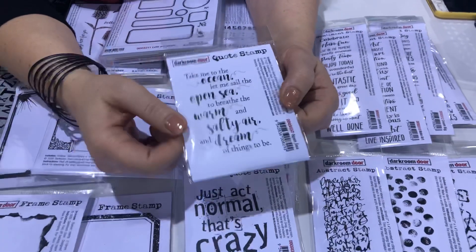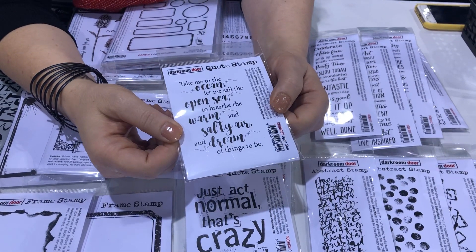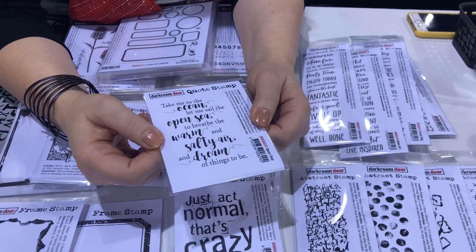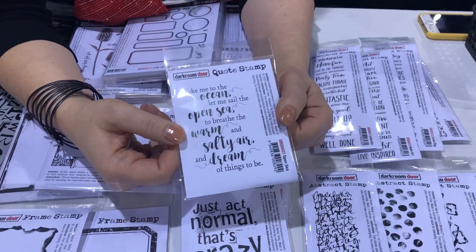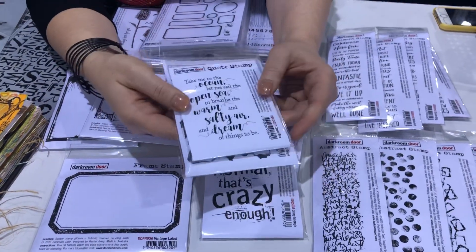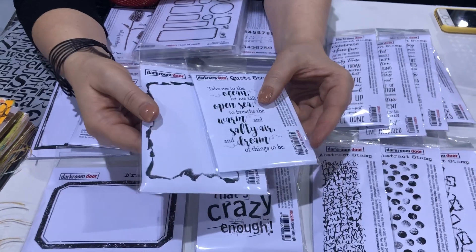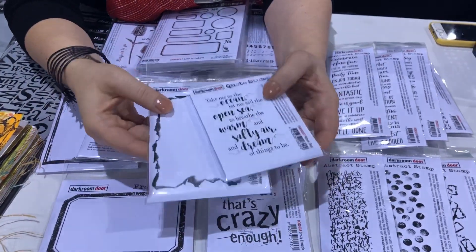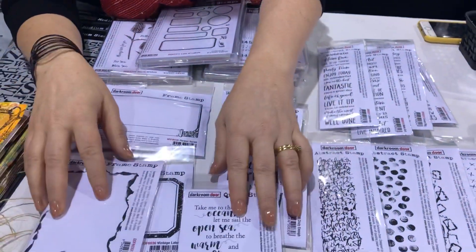And then we've got a really nice seaside theme quote which is Take Me to the Ocean: 'Let me sail the open sea, to breathe the warm and salty air and dream of things to be.' That one works really nicely inside the Burnt Edge frame stamp so you can put those two together and use a vintage map in the background or our world map background stamp to make a really nice card.